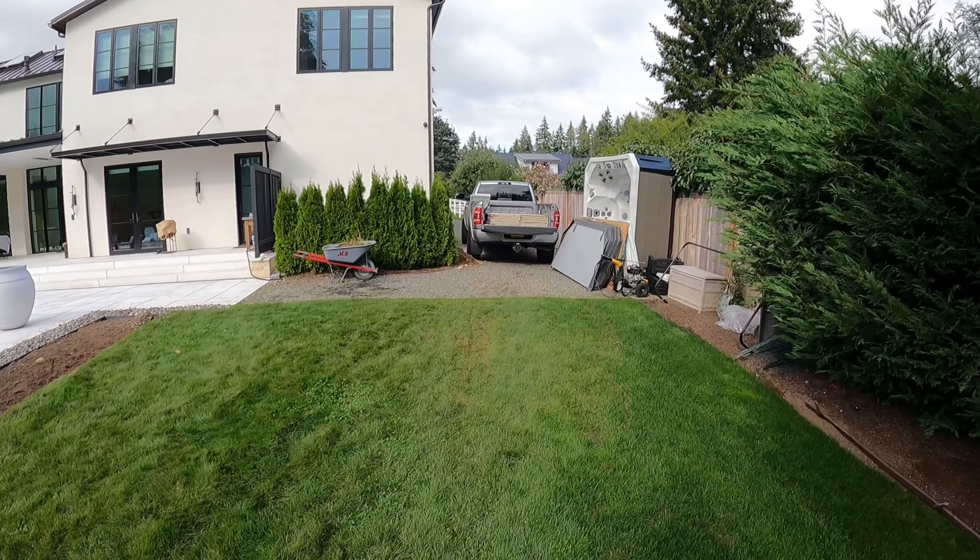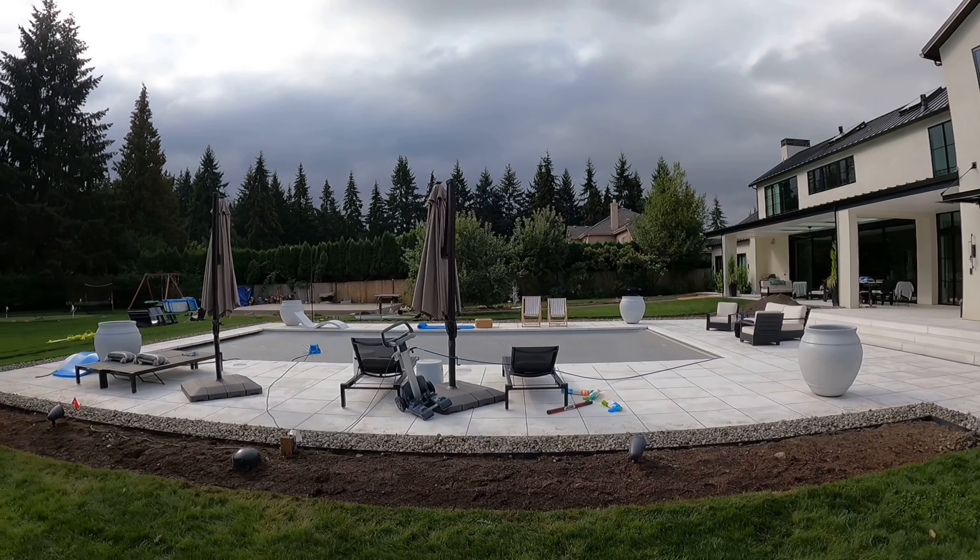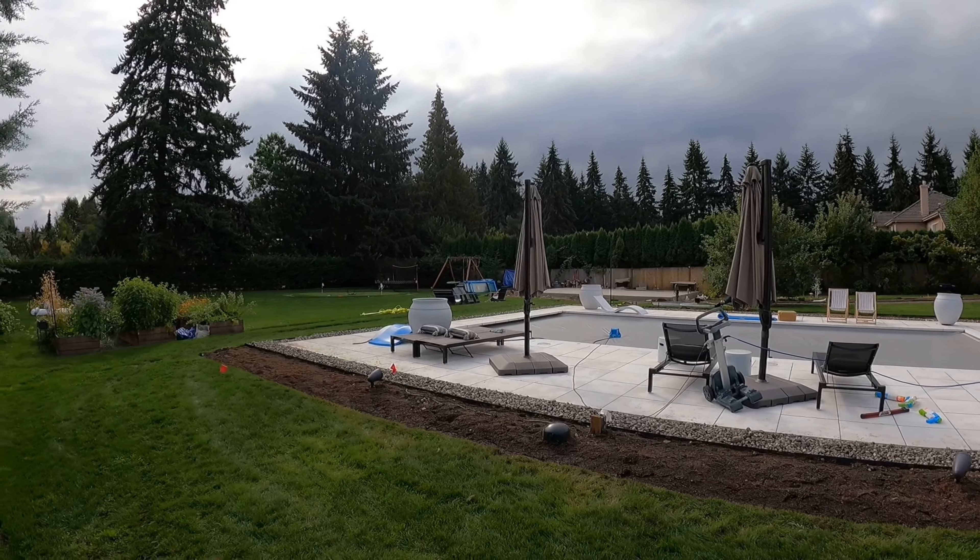That was a pretty long walk packing these panels out of here. Let me give you a view of the house and the pool — this place is pretty nice.